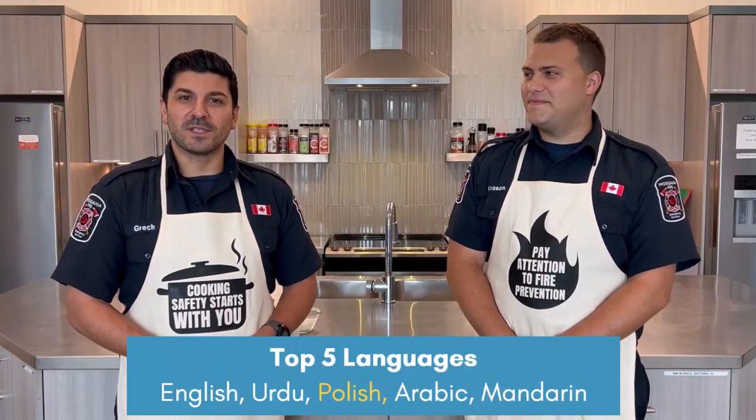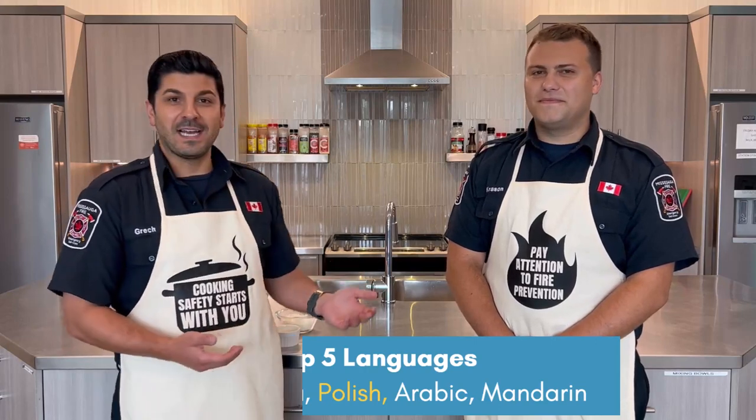Polish is one of the top 5 languages here in Mississauga, and Inspector Creason is of Polish descent and is going to bring all of that expertise to the dish we're making today. Sounds good, let's get started.